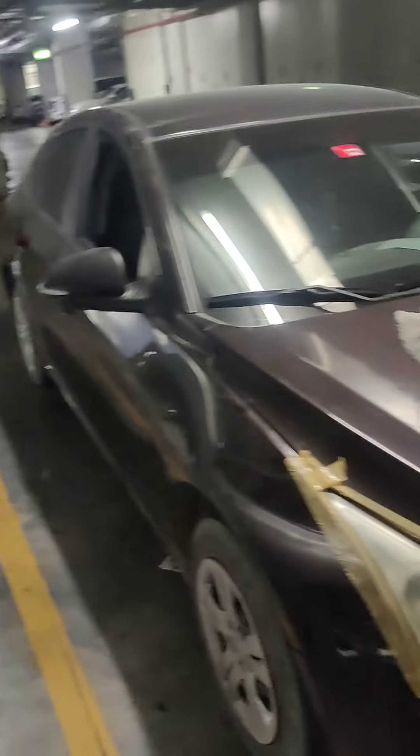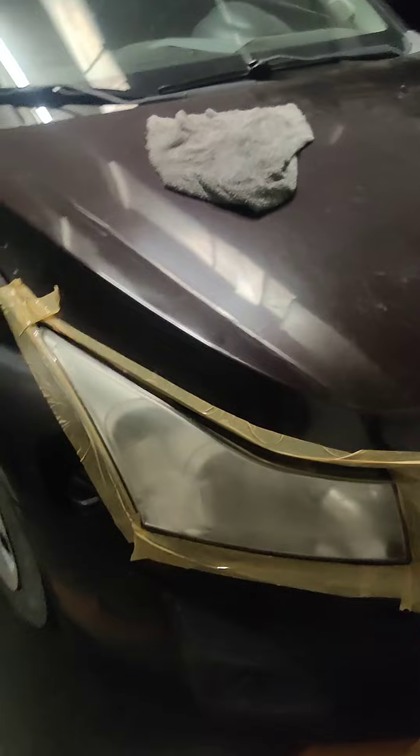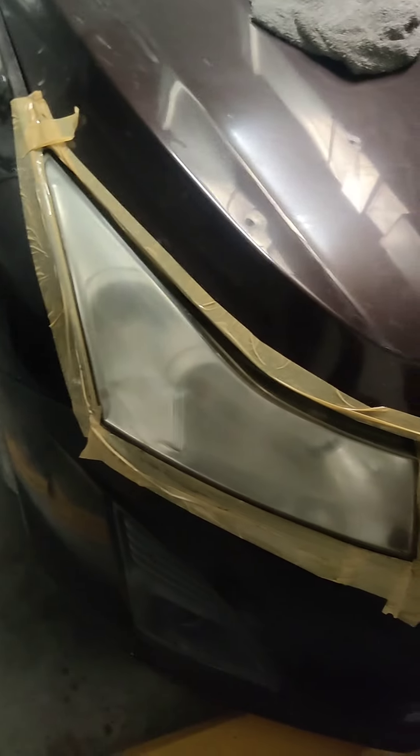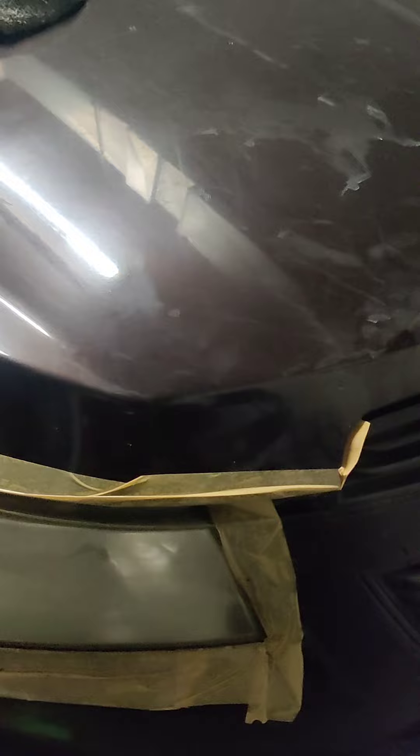Hello friends, this is our Chevy Cruze 2014 model. Our lights are dirty, so we are going to clean them. First, we wrap the body parts with tape. Now we will sand — we are using 1000 grit sandpaper first.